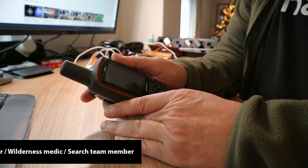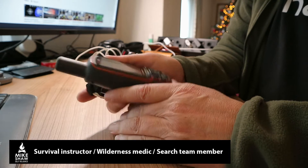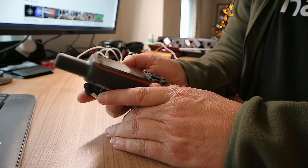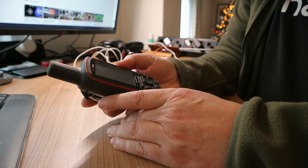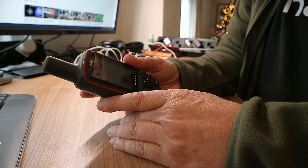Hey everybody, Mike here and welcome to the channel. Today I want to share a pretty awesome hack with you guys. Now if you are into the outdoors, then chances are you have one of these handheld GPS devices. In this case it's a Garmin GPSMAP64S, but I don't think it matters that much.